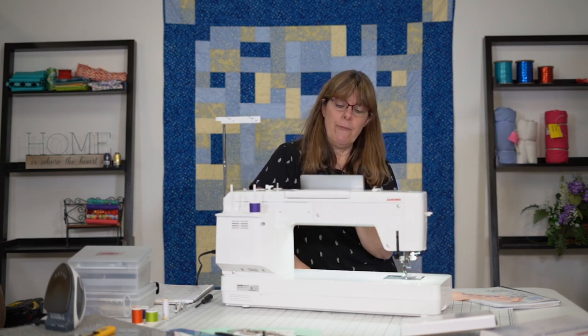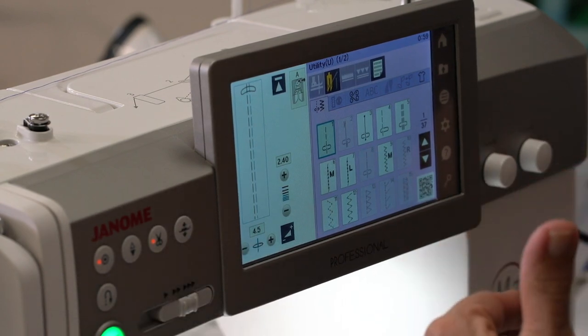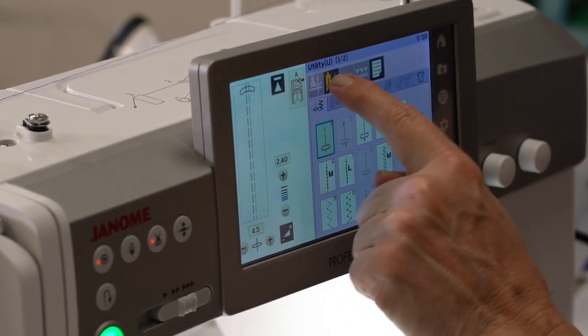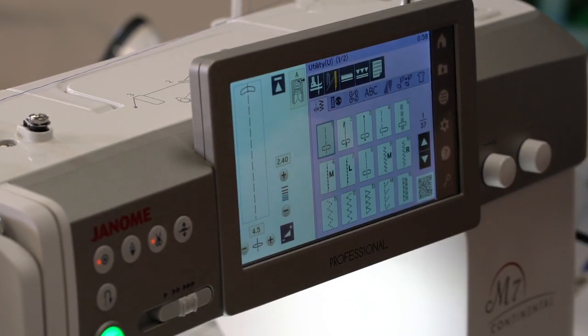The next icon is for using a twin needle. If I have a twin needle set on the machine, that's the setting I want to make sure is used. We'll touch that — but we're going to cancel the twin needle setting for now.